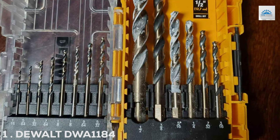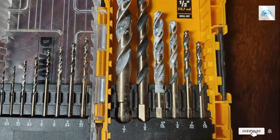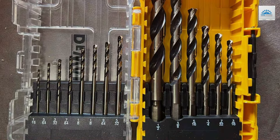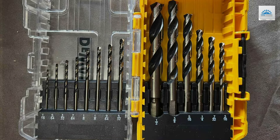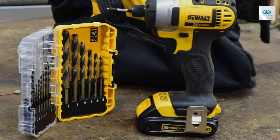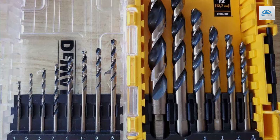Number 1: DeWalt TDWA 1184 Drill Bit Set, 14-Piece. Starting strong, we have the DeWalt TDWA 1184 Drill Bit Set, a 14-piece collection designed for precision and durability. Crafted from high-speed steel and featuring a black oxide finish, these bits are engineered to reduce wear and ensure longevity. The 135-degree split-point tip starts on contact, minimizing walking for clean, accurate holes.